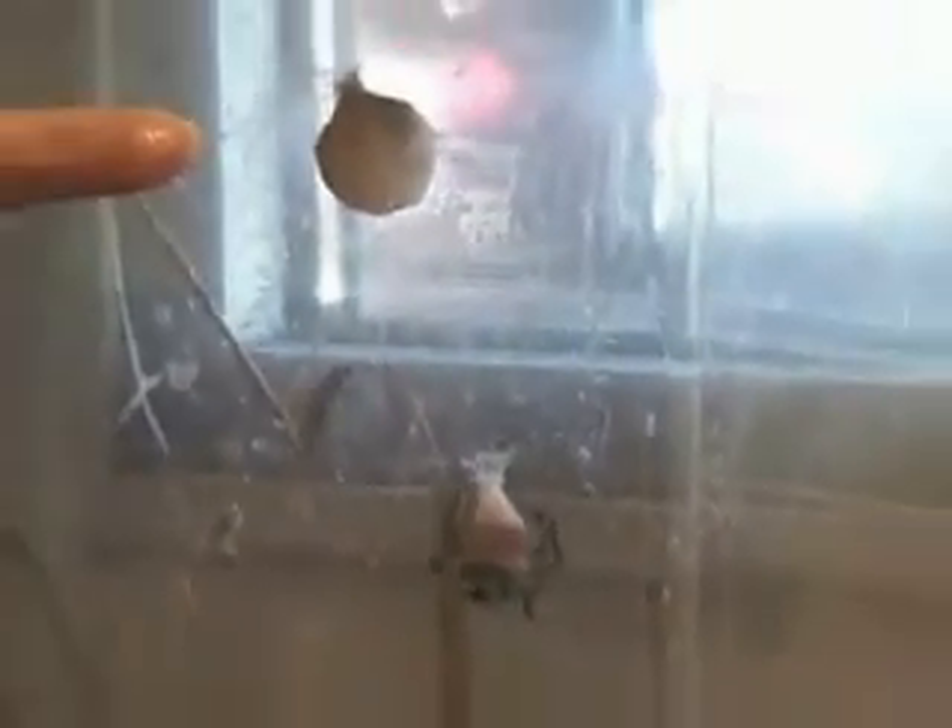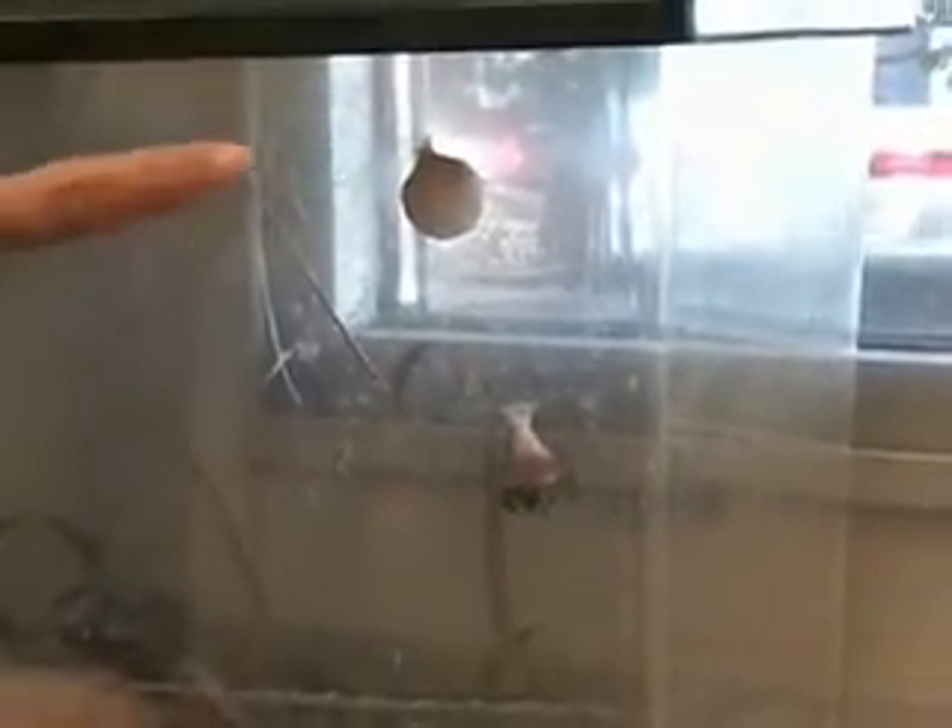A garden spider. We caught her in the garden, in the backyard. She already built an egg sac the day after we caught her — this was several weeks ago. And now she's building a smaller one, it seems.